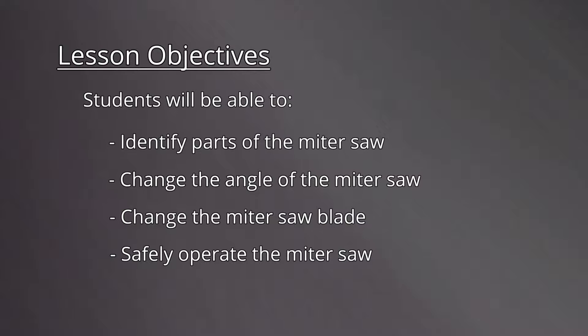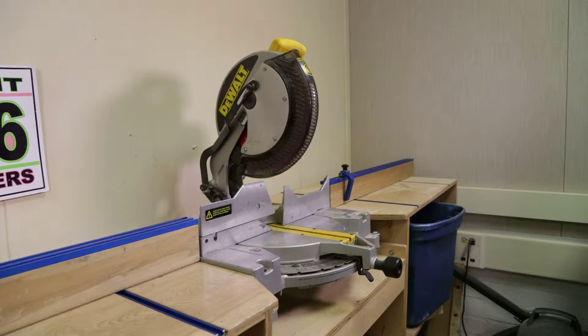Let's review a few major parts of the miter saw. The blade guard protects the operator in case of accidents. The table supports the workpiece. The fence provides a backstop for the workpiece. The miter lock and scale allows the operator to set the saw to cut a precise angle. The lock pin keeps the saw stored in the downward position. The power switch activates the motor.